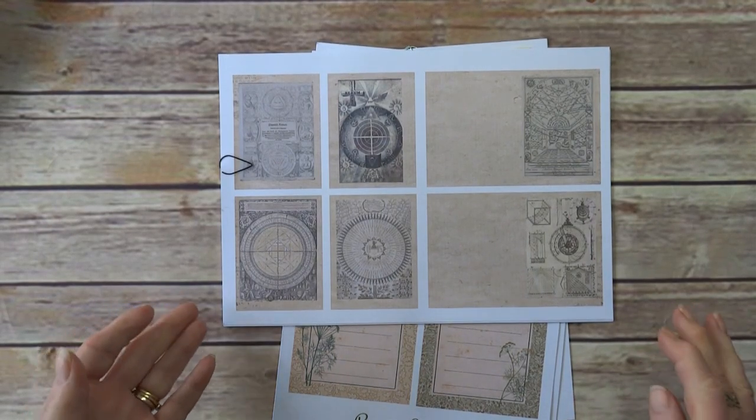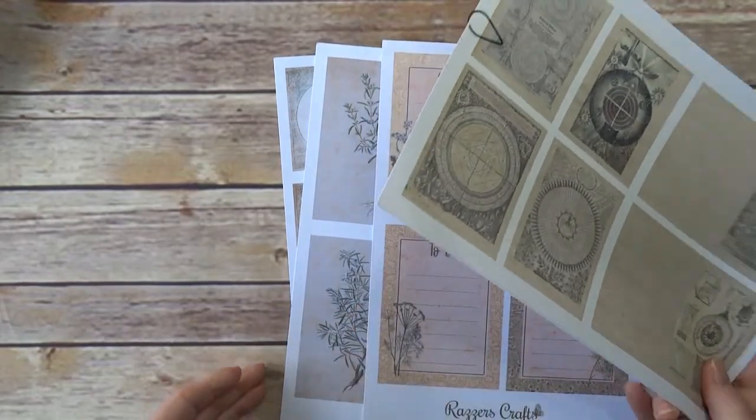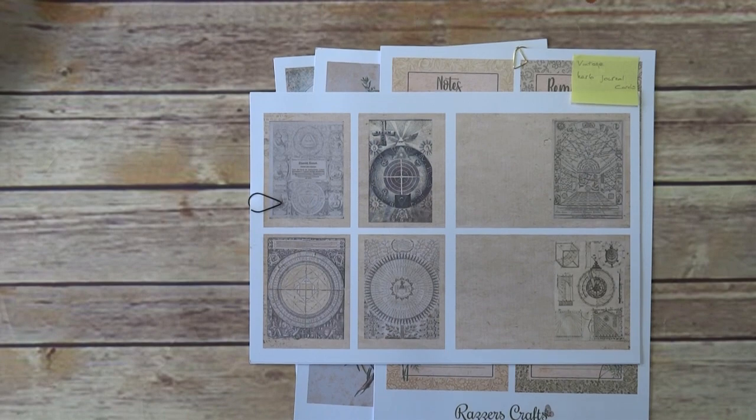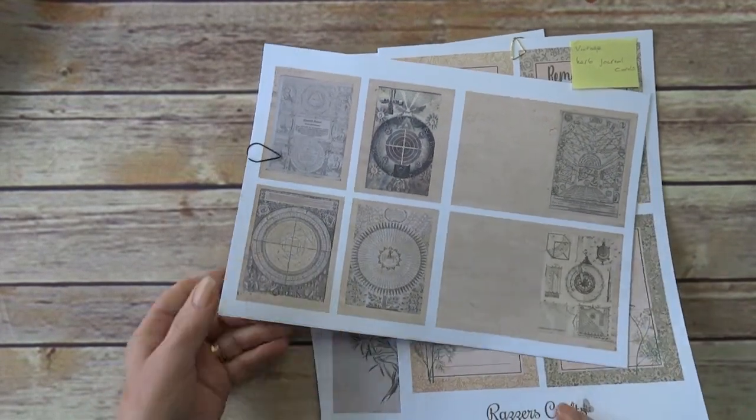Hi everyone, welcome back. I've been a little busy and have got four new ephemera kits that I've listed both on Etsy and on my website, so really just a quick flip through of them all.